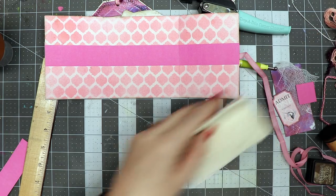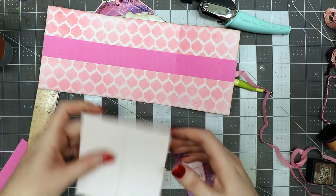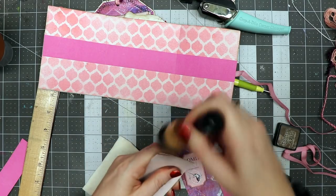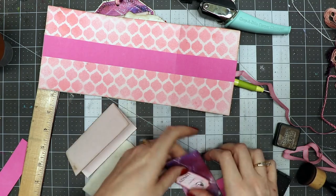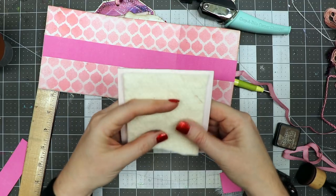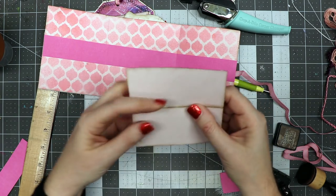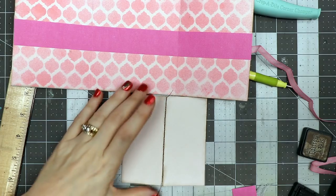I've cut a piece of cardstock that is four inches by four inches and folded it in half, so now I have a two-inch by four-inch piece. I'm quickly going around the edges with some distress ink. Then I have a piece of quilt batting — you could use a piece of felt — and the next thing I'm going to do is sew right down the center on my sewing machine. You could sew it by hand, but I want to use my machine.